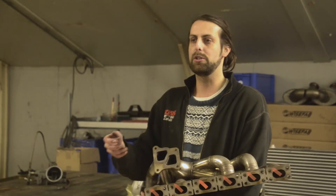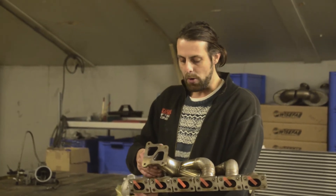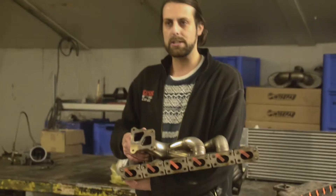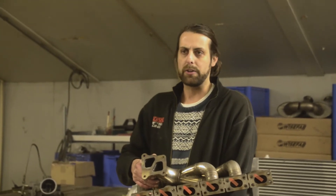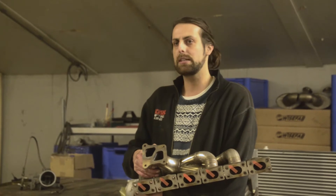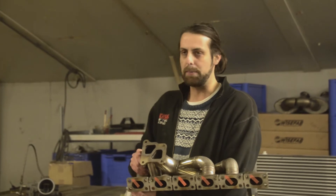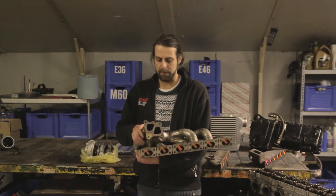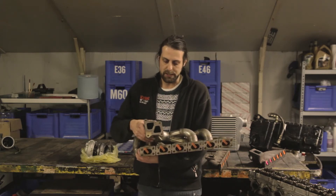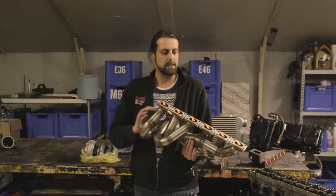With a twin scroll you get a much nicer spool, and it's very desirable. However, if you're building a 1.6 engine or a small four-cylinder, or maybe a small two-liter six-cylinder, it might be better to keep it simple with a log style manifold, because you won't have enough displacement to get the right spool and maximum advantage from the twin scroll design.